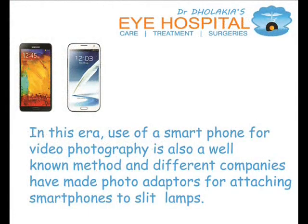In this era, use of smartphone for video photography is also a well-known method, and different companies have made photo adapters for attaching a smartphone to slit lamps.